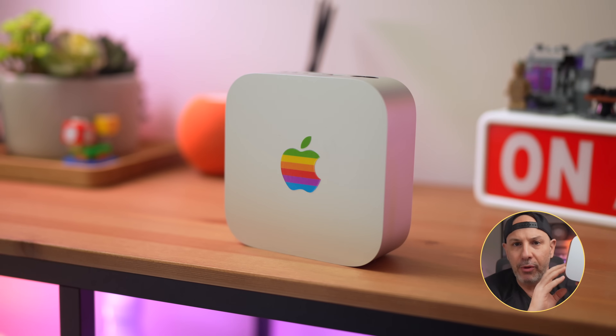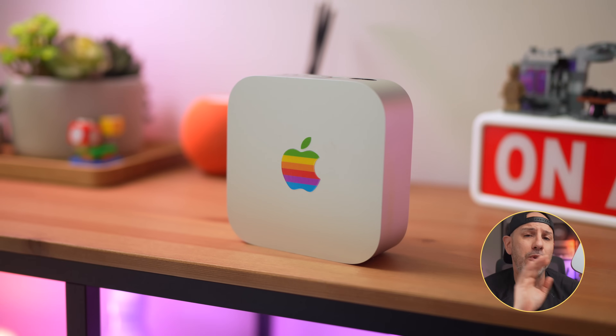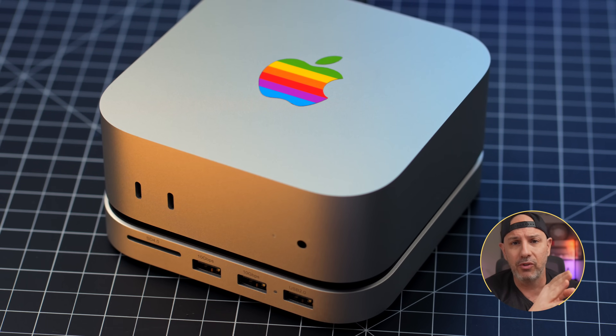Here's the problem. Whether you already own the M4 Mac Mini or you're thinking about buying one, Apple charges an arm and a leg for internal storage upgrades. That means you can choose double the storage in the base model for almost half the cost of the unit itself. Or if you already spent $1,000 on the M4 Pro, you can spend another $200 just to go from 512 to one terabyte of storage.